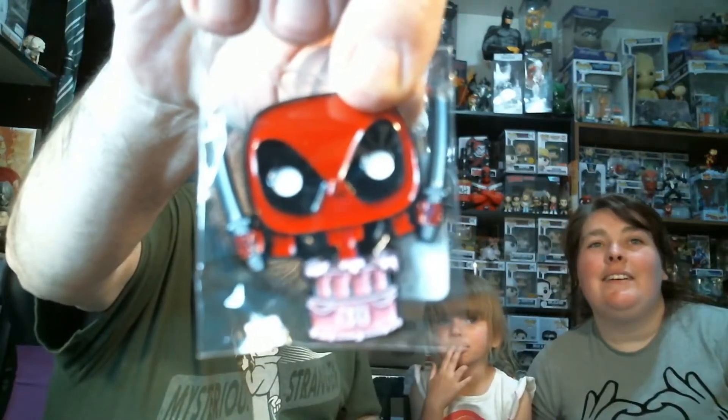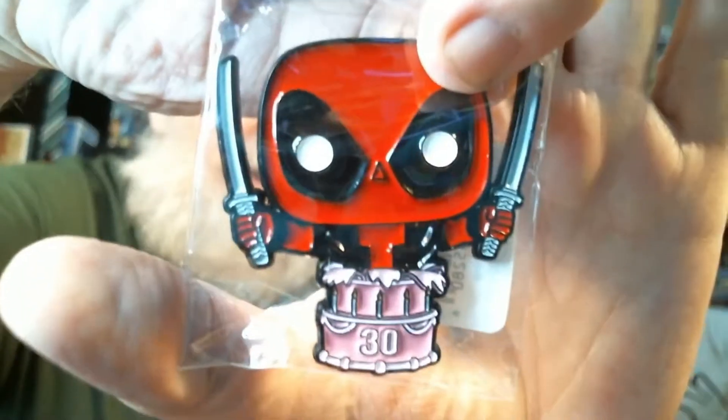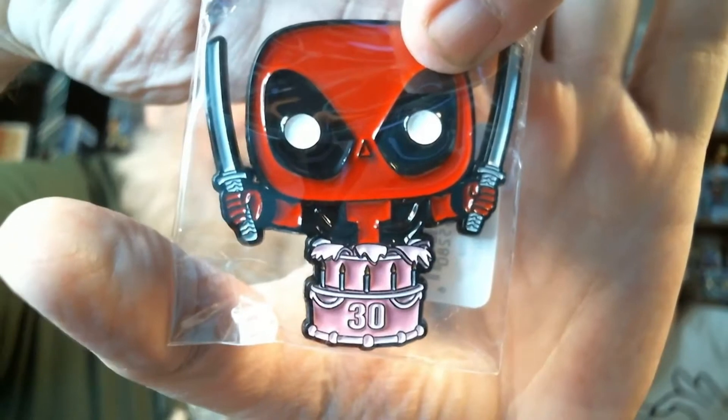We got a pen — that's Deadpool with a cake. Oh, that is cool! It's a 30th birthday cake with Deadpool.